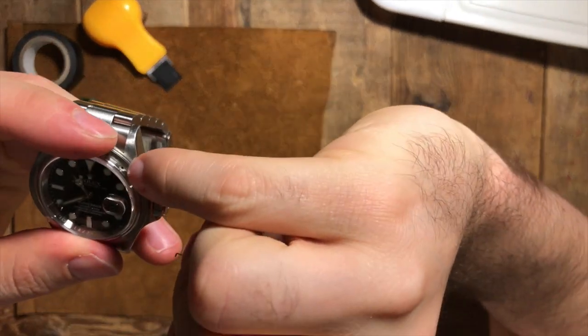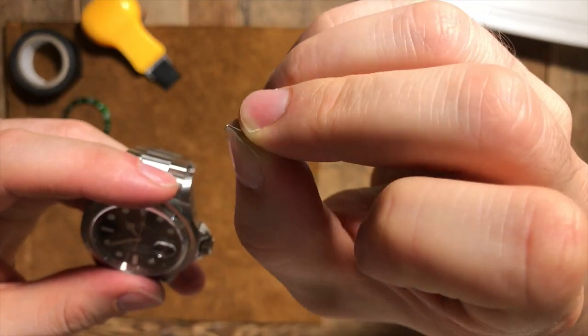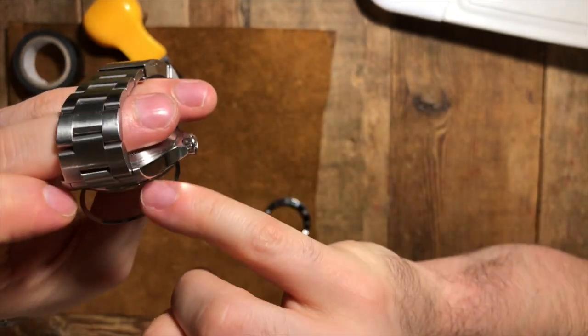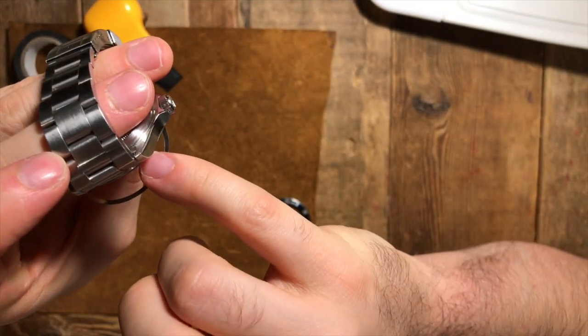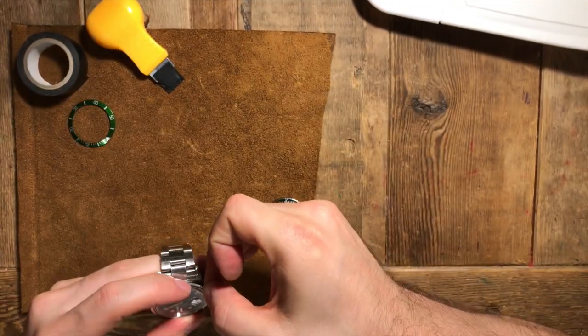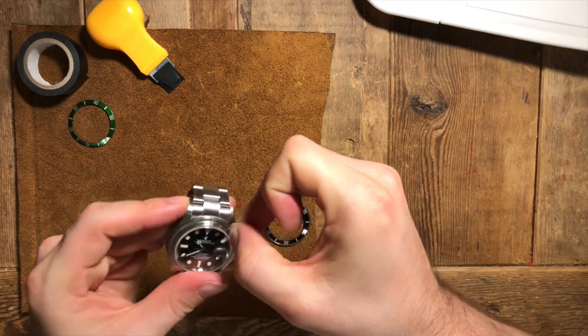Basically what we've got is this tiny hole. That's where the L section of this spring goes in, and then there's a groove on the casing — that's where the spring hides in the case itself.